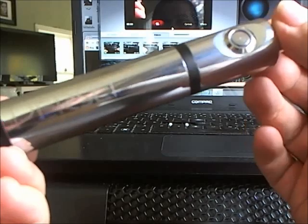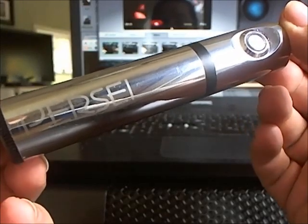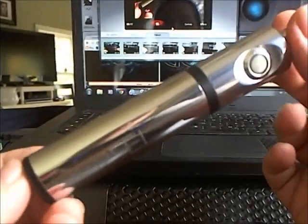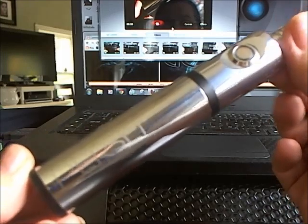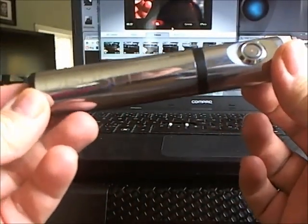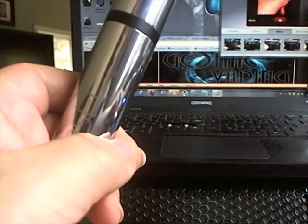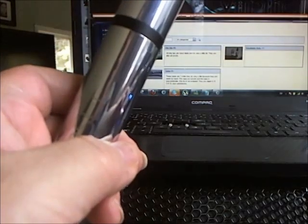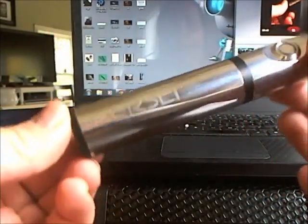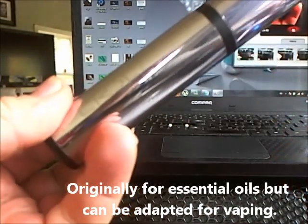Hello everyone, this is the Persei — I get this, I don't know, everybody pronounces it differently. I have no clue. I got this in a trade with Arrow Vapor. It is quite an expensive mod — they're $120 to $199. I'll link the site, but like I said I got this in a trade.